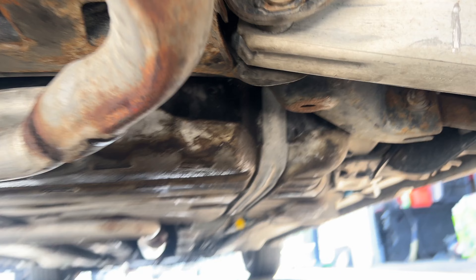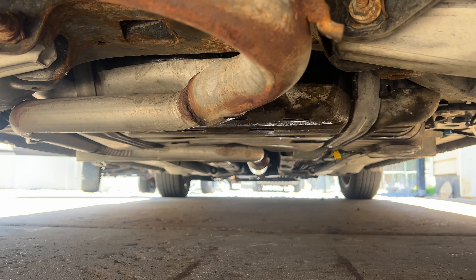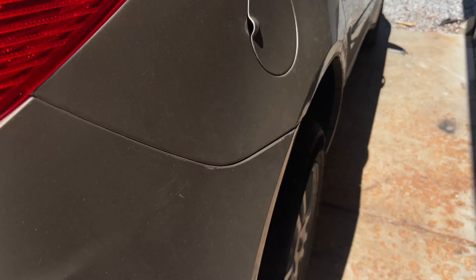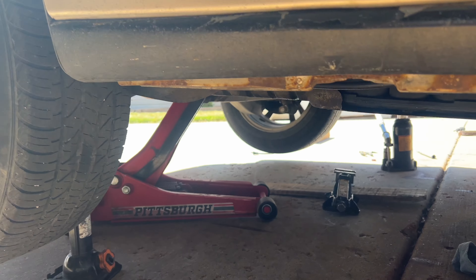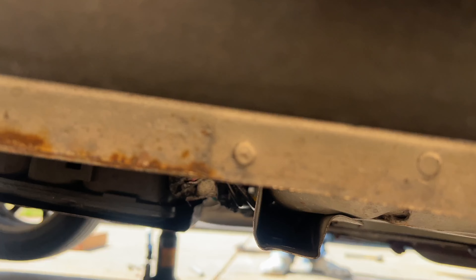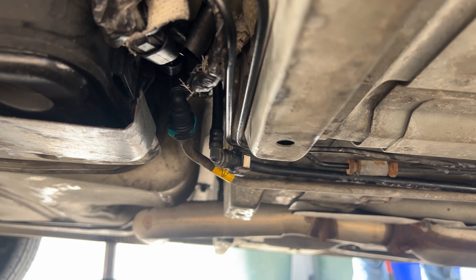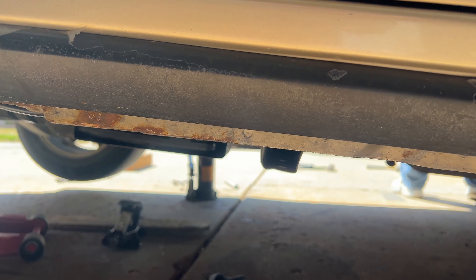I don't see any new drips or anything on the ground. It cranked — we thought we had an issue with the fuel pump itself. It was turning on, but it ended up being that the fuel lines were crossed. So make sure you guys pay attention to which ones are which.